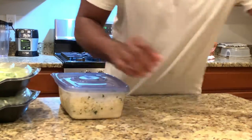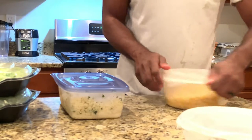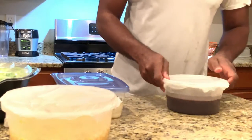Everything is done. Putting this in the refrigerator so it's good to go for tomorrow. I am getting my boys in bed because it is late — got work and getting the kids ready for school tomorrow. I think that's about it until next time.